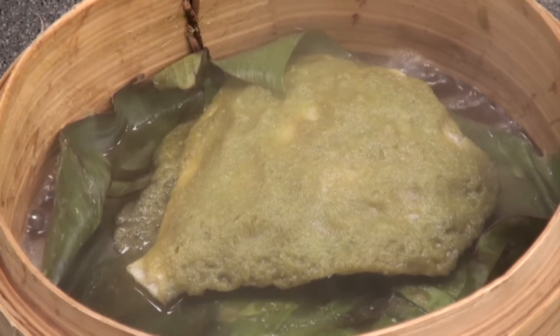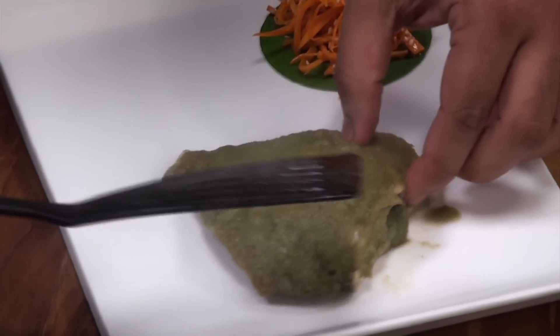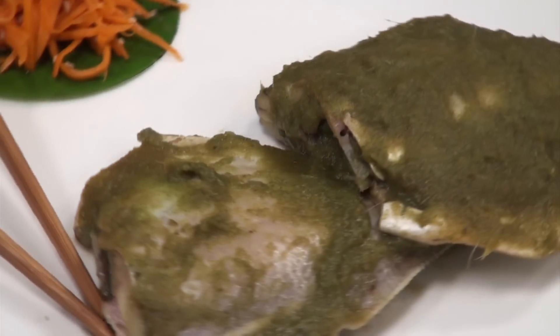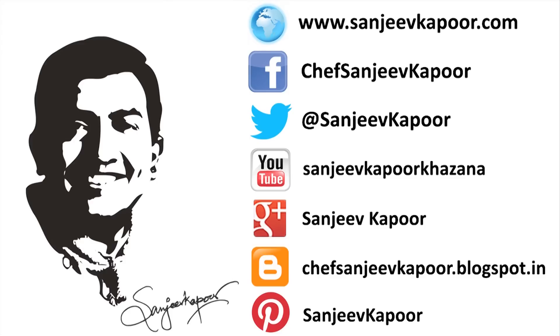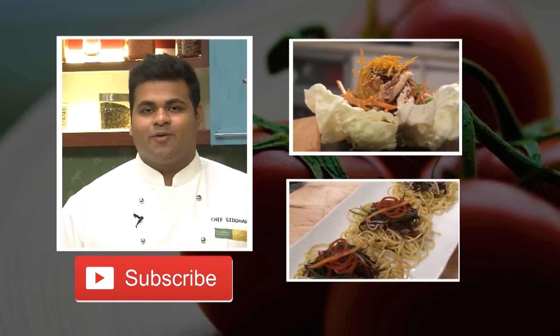Now as you can see the fish is properly cooked. I will directly place them on a serving plate. Please do try this yummy recipe and let me know how it turns out. I know you like our videos, so hit the subscribe button, stay connected. Happy cooking.